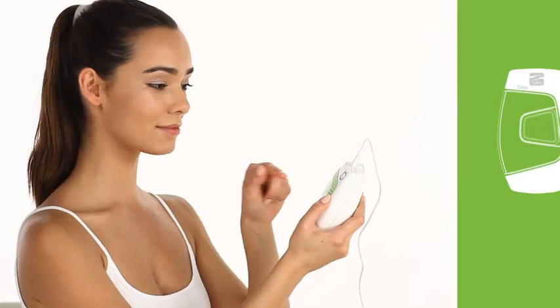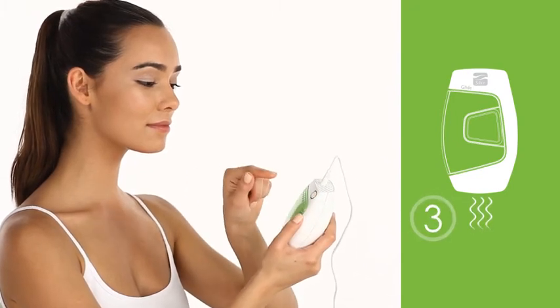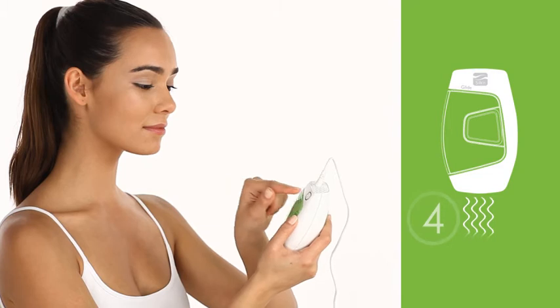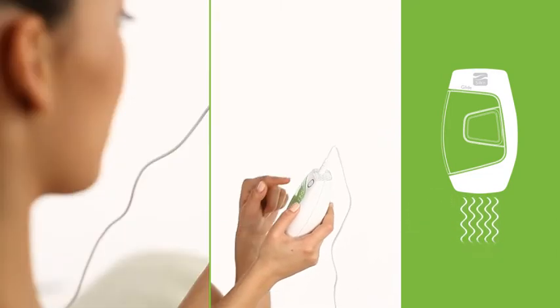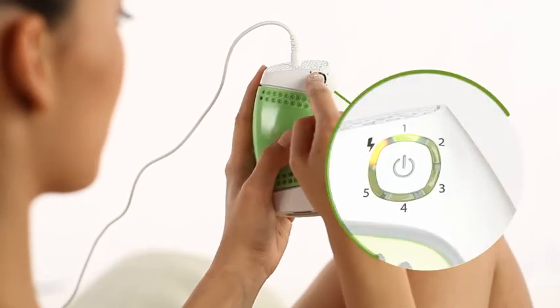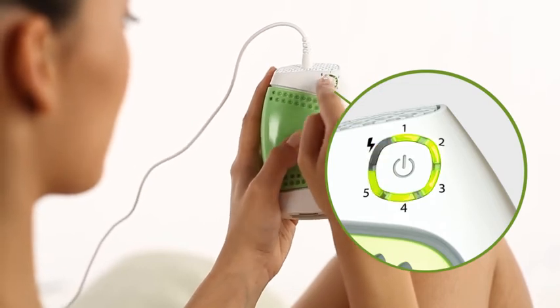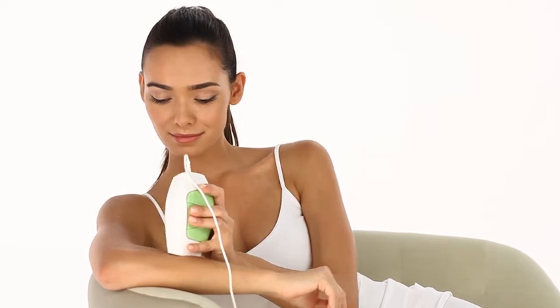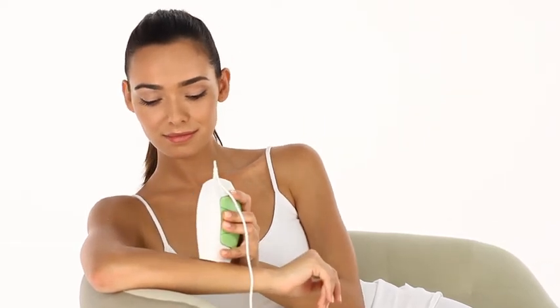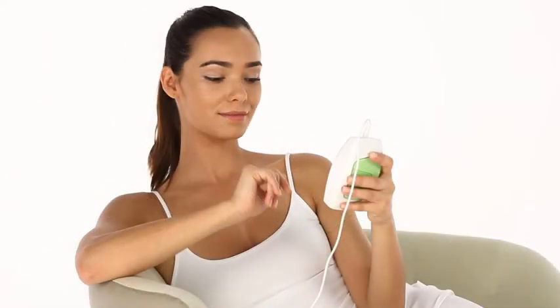Setting the energy level determines the intensity of the light pulses projected onto your skin during treatment. While higher energy levels are more effective, they may also involve more risk and discomfort. To set the energy level, apply repeated short presses of the central button until the desired energy level is displayed by the 5 energy level indicator lights. For your first Glide session, use the lowest energy level. As long as you experience little or no discomfort during and after the treatment, you may increase the energy by one level in each subsequent session.